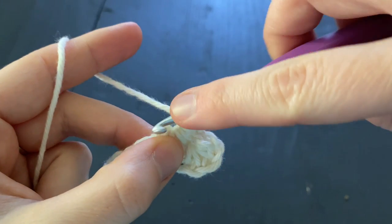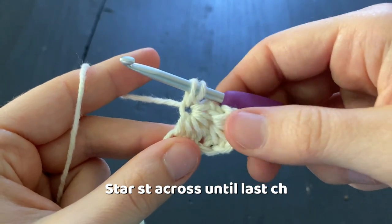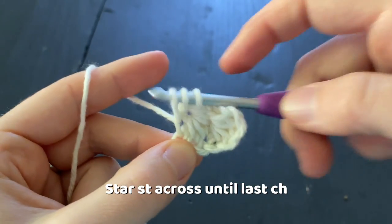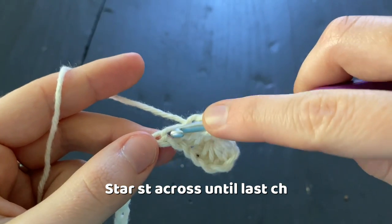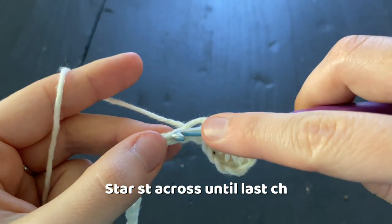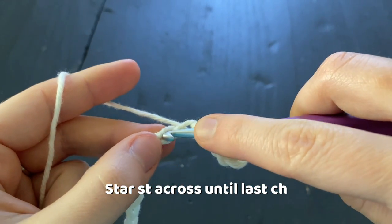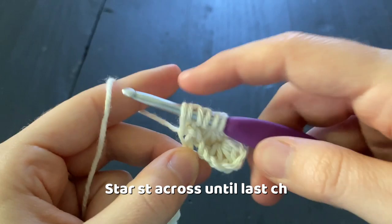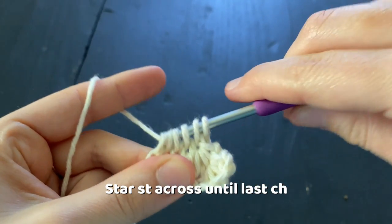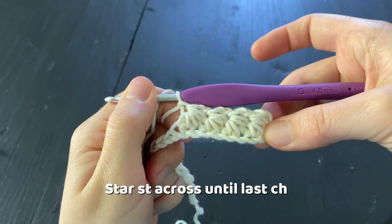To make our next star stitch, go into that chain one, yarn over and draw up a loop. Insert our hook under the leg of the stitch, yarn over and draw up a loop. Insert our hook into the last chain of the stitch, yarn over and draw up a loop. Insert our hook into the next two chains, yarn over and draw up a loop until we have six loops on our hook. Then yarn over, pull through all six loops, and chain one to complete the stitch.